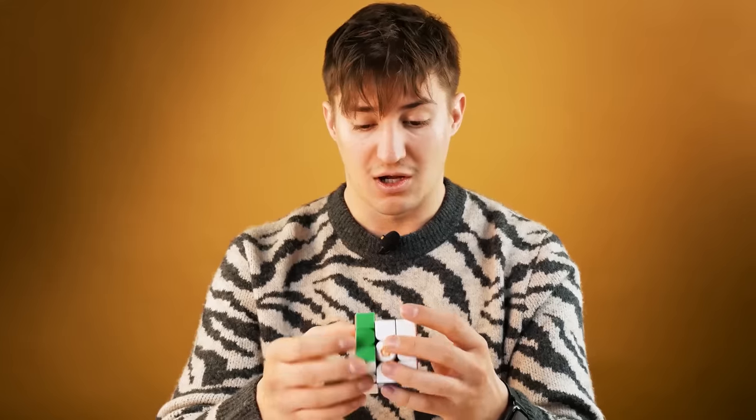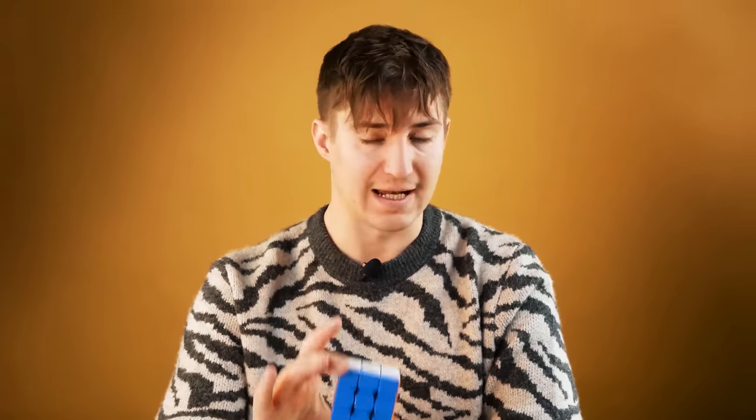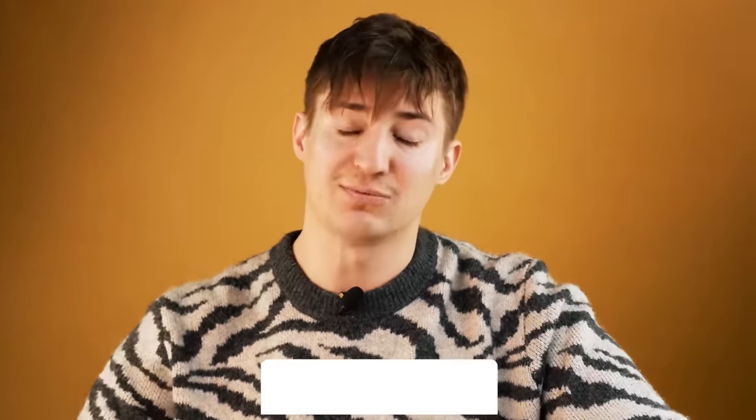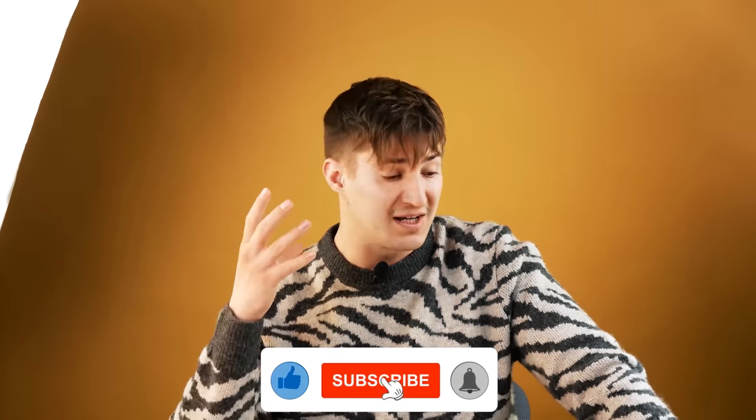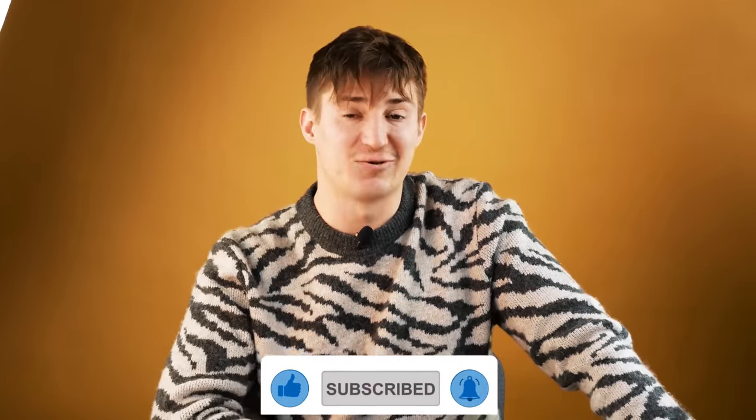It seems to me that each of today's cubes that were on the table deserves a separate video, because there were no such technologies in cube construction yet. As a speedcuber and puzzle lover, I can definitely tell you that I have never seen anything like it in Rubik's Cubes, and I'm extremely interested to know how it works. Subscribe to the channel and wait for the review of each of these puzzles. We will look at all technologies, put the cube on charge, deal with magnetic levitation, and with hyperflexible springs and interchangeable panels in a new generation of cubes. See you on the channel. Bye everyone and have a good time.